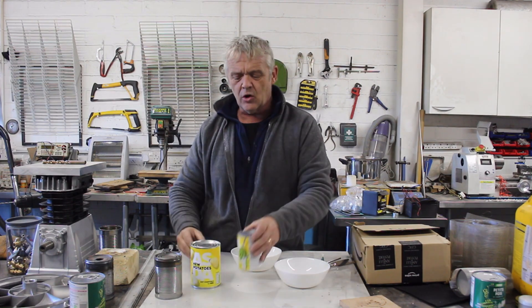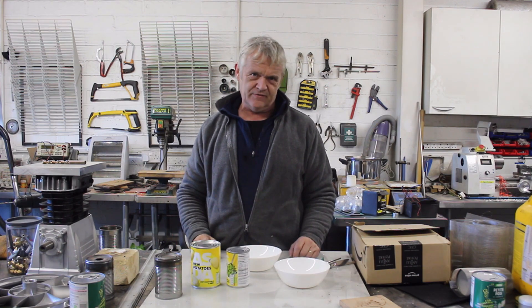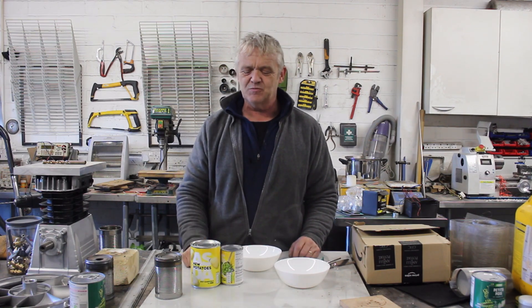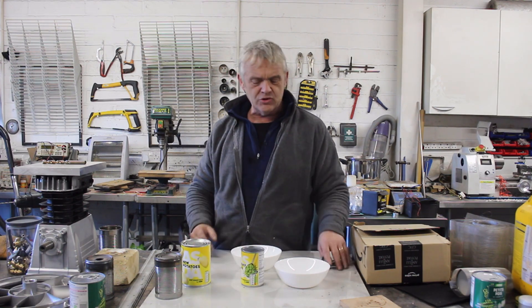55p for both of those. There's only one qualification for these two cans when you select them: the little can must be smaller in diameter than the big can, and it must be slightly shorter. If you have two cans like that, you can do this project.